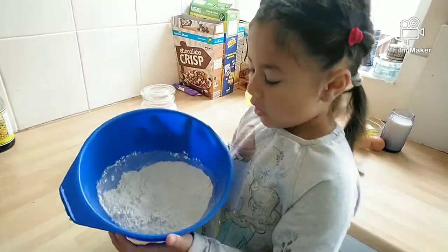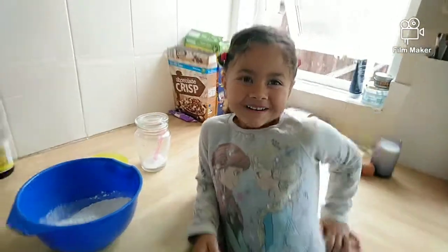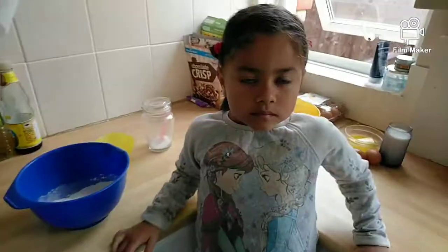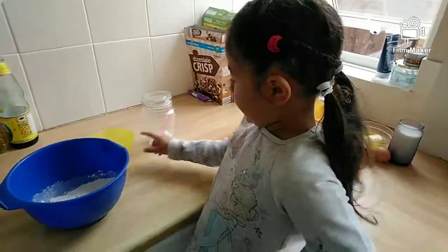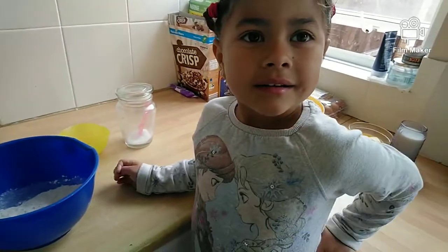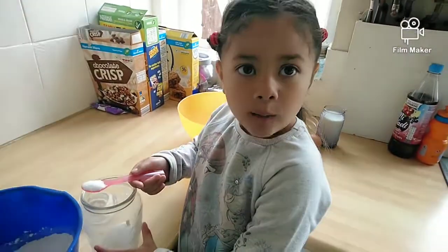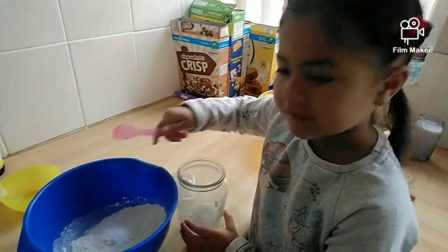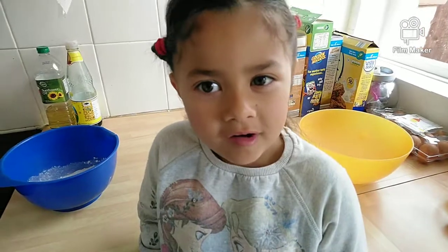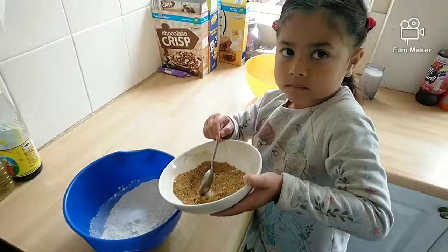You will need 1 cup of plain flour. You will also need 1 tablespoon of baking soda and 1 tablespoon of cornstarch. Now, remember our spices from earlier — we're going to add half of them into this bowl.